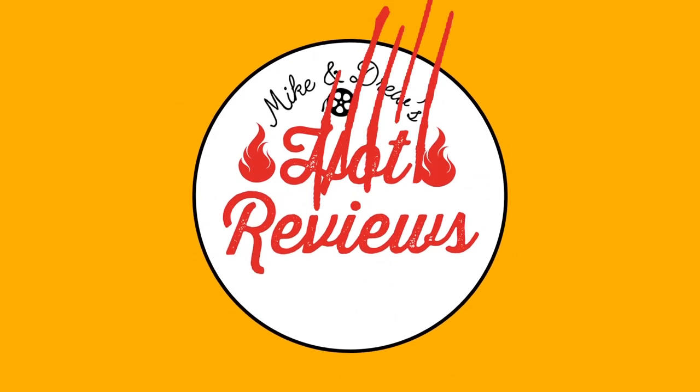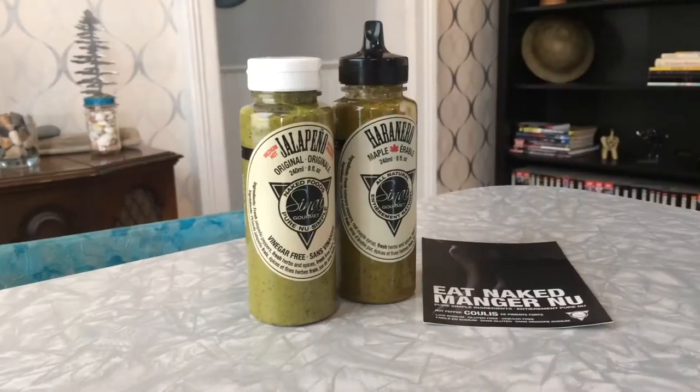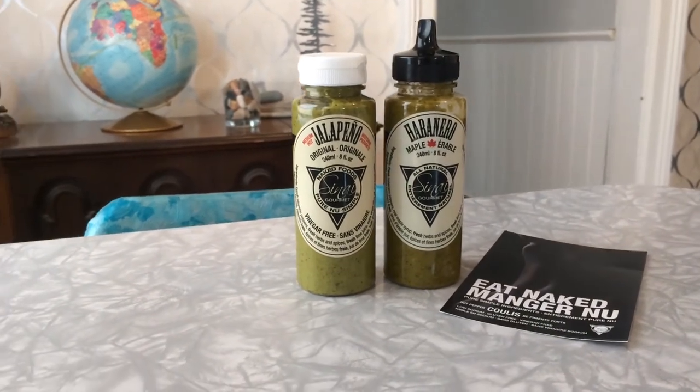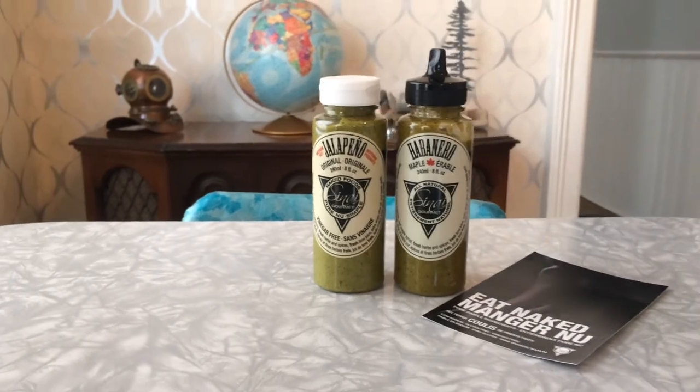Hi, I'm Mike, and this is Hot Reviews. Today on Hot Reviews, I'm gonna eat naked while trying some hot pepper coolas from Sinai Gourmet. They are based out of Montreal, Quebec, Canada. And Quebec, Canada is the maple syrup capital of the world.